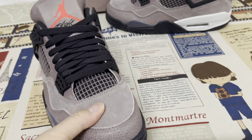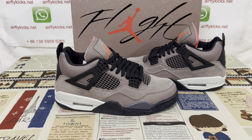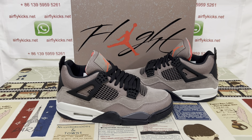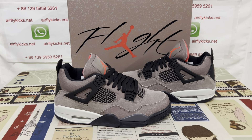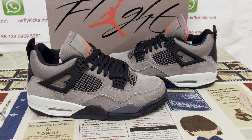The shoes look very very nice. If you like them, you can place your order on my site at flightcase.net, or you may contact me by WhatsApp. Thank you.